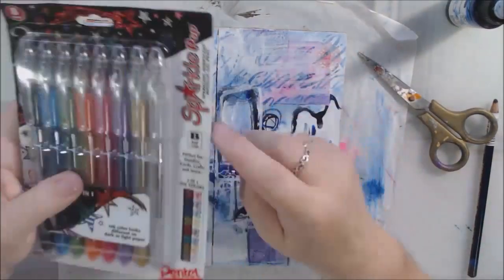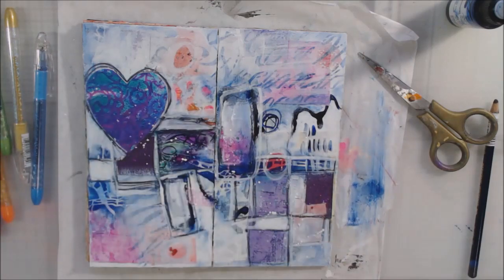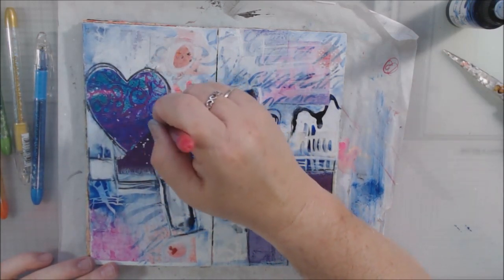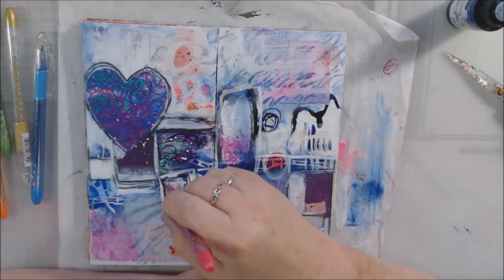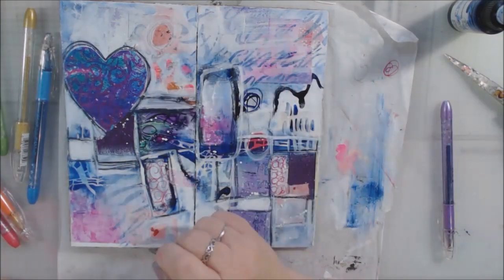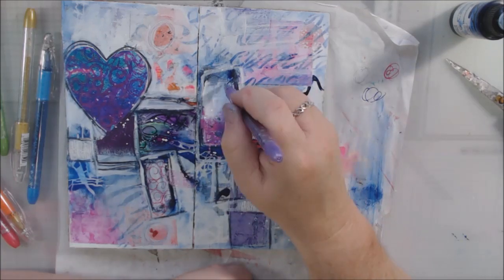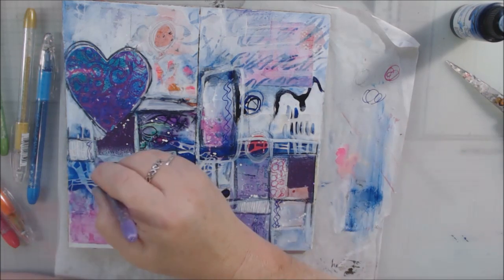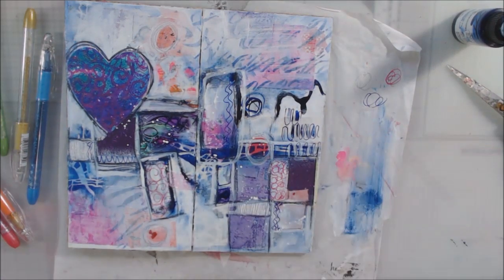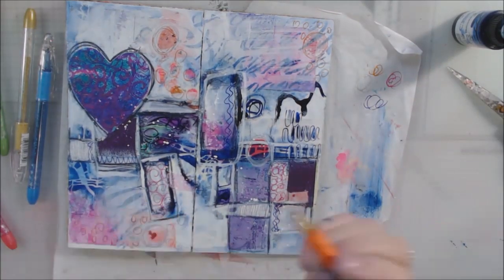Then I have these new gel pens I saw advertised on Facebook or Instagram. They're called Sparkle Pop gel pens — I know, the word 'pop.' I got them out and started doing some doodly mark making with the sparkly ink, which ties in with the glitter cardstock and the glitter alcohol ink piece, so I could bring back some of that sparkle. It's hard to see on the video, but when you see the close-ups at the end you'll probably be able to see it. They're just little gel pens like a writing pen, but I liked the bright colors and the sparkliness.